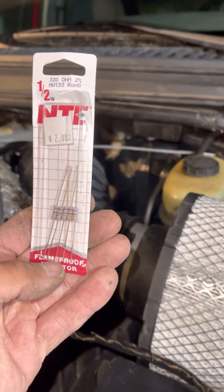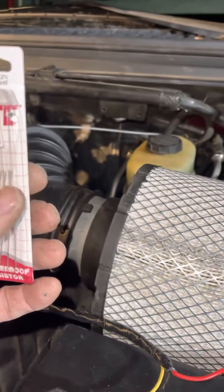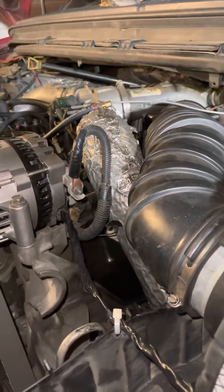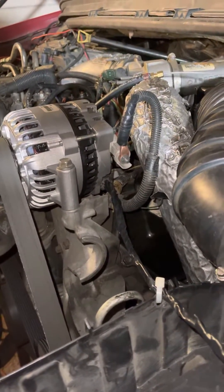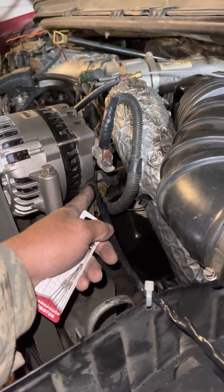You may want to get a pack of 330 ohm resistors and also a 1 amp diode. The system on a Ford has two wires that come off of this plug right here.